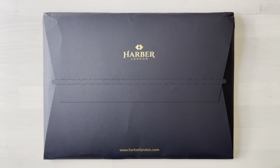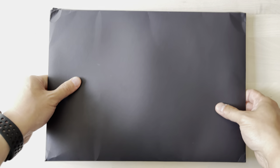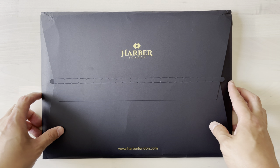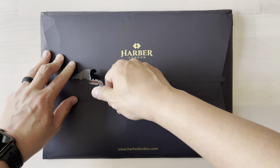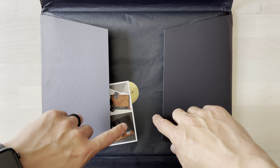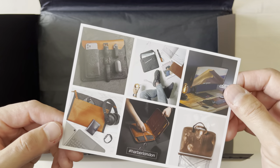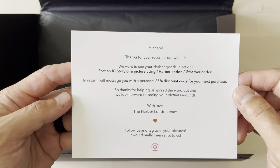Alright, let's get into it. It just came in and we're going to unbox it right now. It comes in this kind of black envelope — it doesn't come in a box or anything, just a black sleeve envelope. So I'm going to pull this out nice and easy. And here we are — we're met with the sleeve, their hashtag, and some sample pictures of their products.